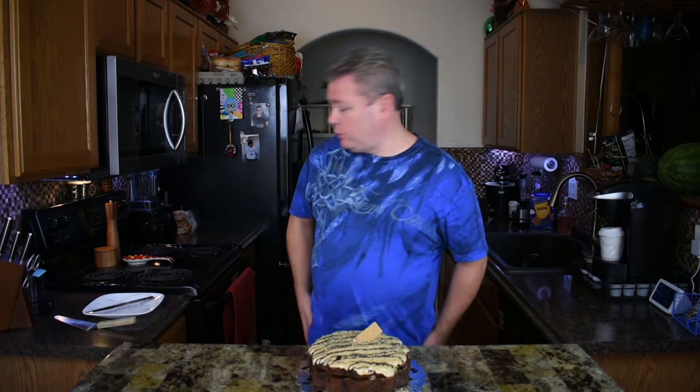Just like that — s'mores cake, easy and fast. Even with moving the camera around, putting this together took me about 10 minutes. Super easy — once you make the cake and let it cool, putting it together is simple. Look how nice that looks! But the real thing we all want to see is what it looks like inside, including me — I've never made this before.